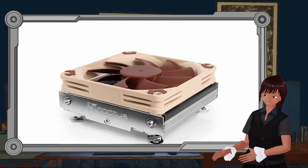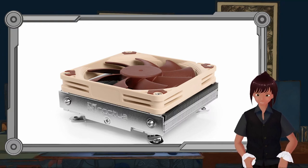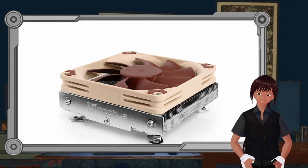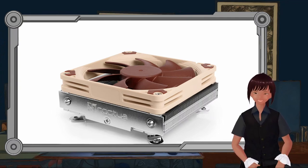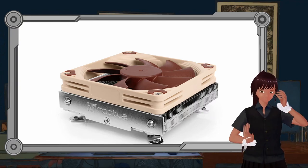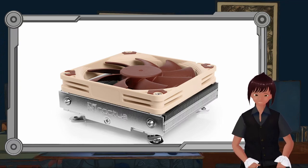Hello, this is Rowan, and today we are going to talk about installing the Noctua NH-L9i17XX low-profile cooler. This is the cooler that Mr. R and I just installed on a brand new PC we're putting together. It's quite a big project and this is just a little part, but we had a lot of issues with it, so I figured we should talk about it.